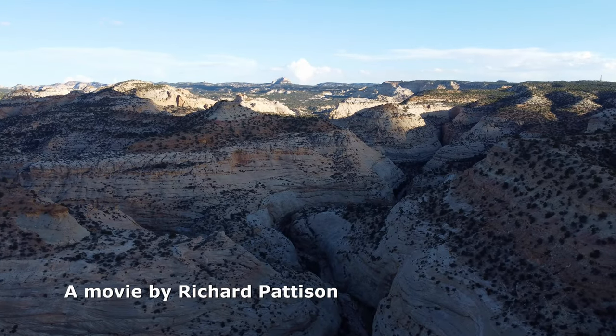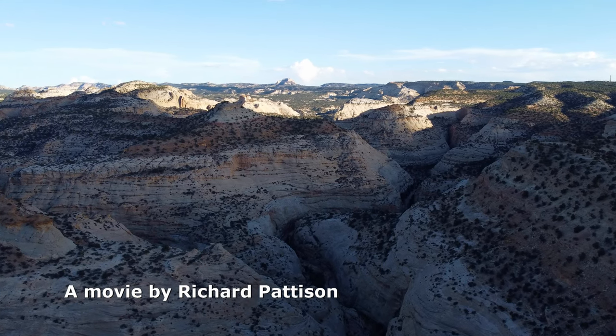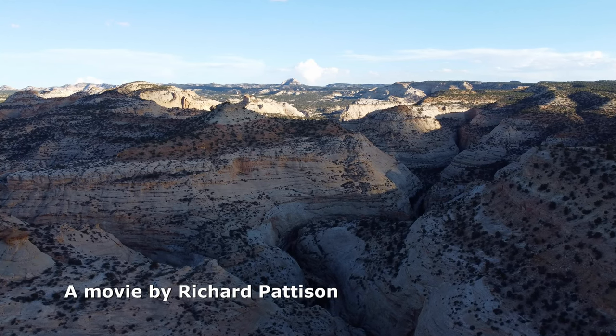We found the loop hike of Forgotten and Eagle Canyons to be a thoroughly enjoyable day. While the technical challenges are relatively short and not overly difficult, the remoteness and pristine wilderness was special.